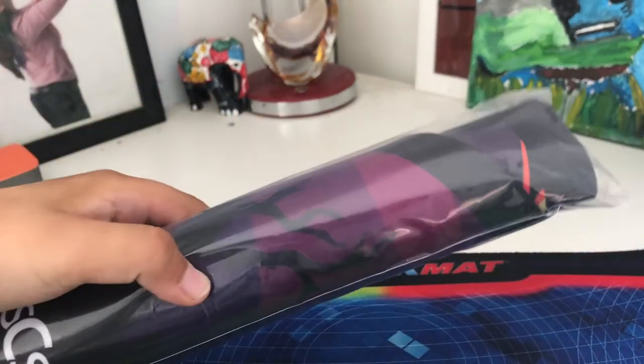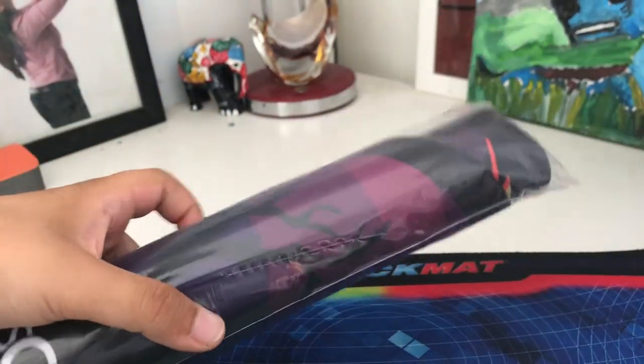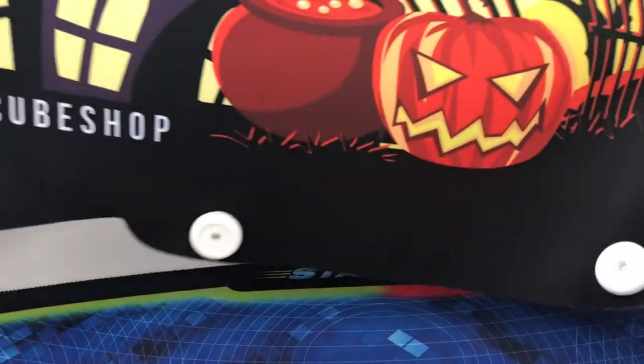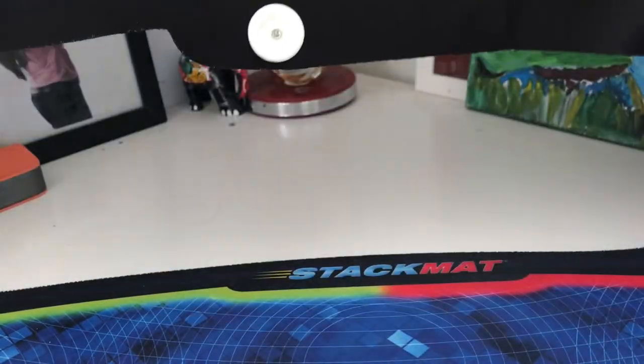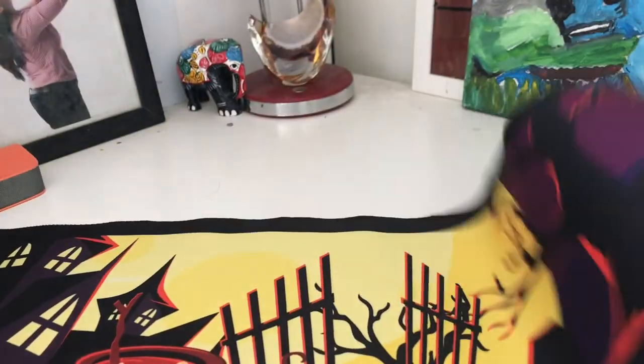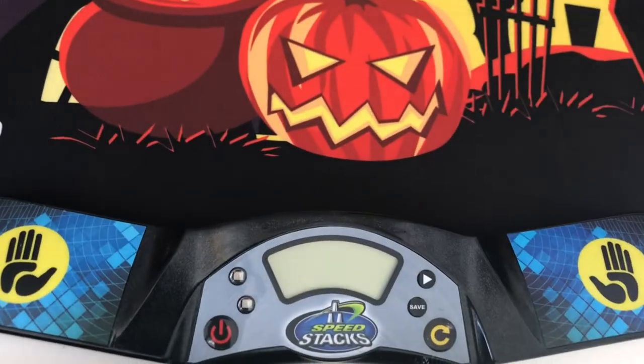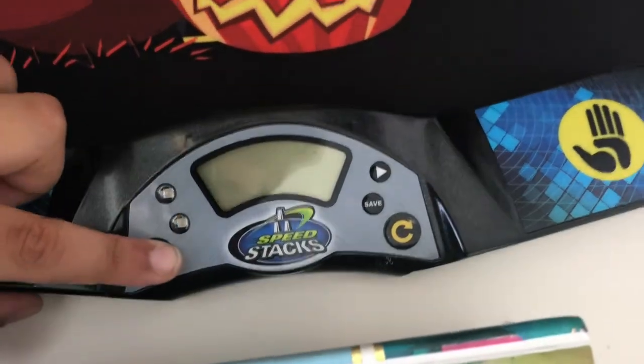Now let's take a look at this — you may not know what this is, so I'm just gonna cut this open. Oh yeah, a spooky mat to put my cube timer on! Currently I used a normal stack mat but let's swap it out. It's very nice and it fits my Speed Stacks timer perfectly.